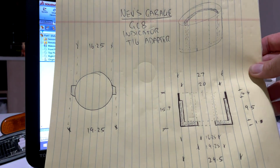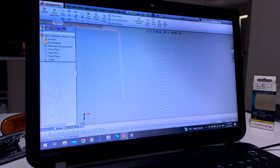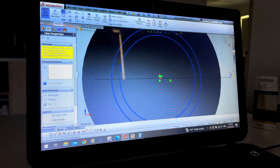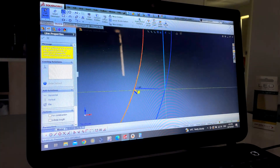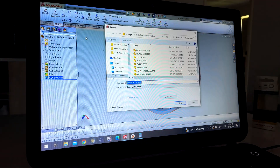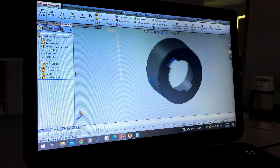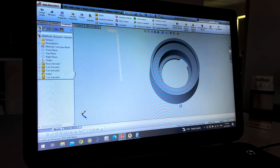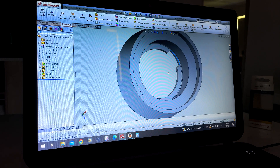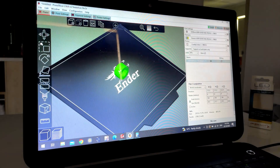Here are the plans I've drawn up for the adapter — it's going to be pretty basic. We're going to throw it into SOLIDWORKS now. Alright, here it is — looks pretty cool. Let's put it into PRUSA, our 3D printing slicer, and get it ready to print.